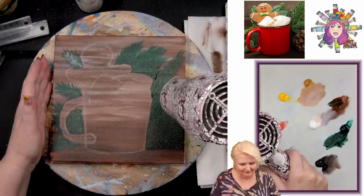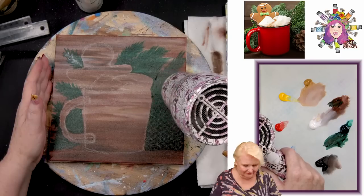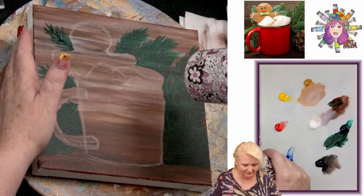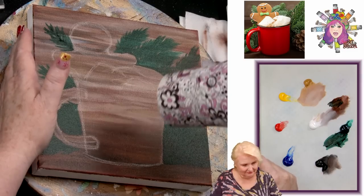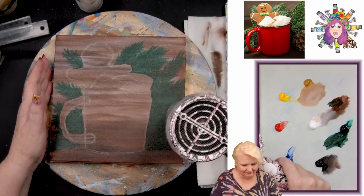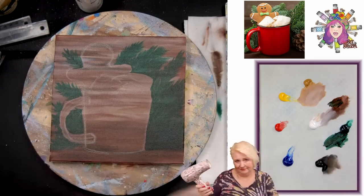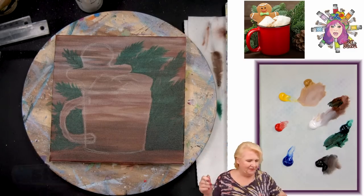Let's call that a step and dry it before we go on. You want to make sure those are thoroughly dried because as you come back in here adding highlights and definition, you really want that to be dry. These layers were pretty thin so it doesn't take very long, but don't use heat — make sure it's ready for the next layer. Just gotta dry it. Are you ready for your next step? I am ready.